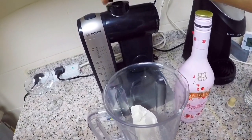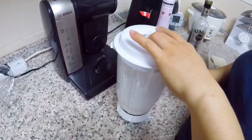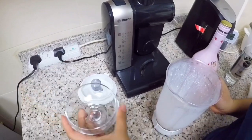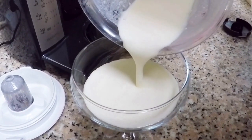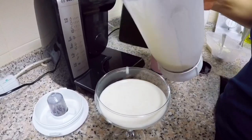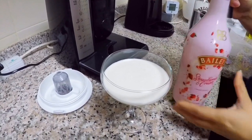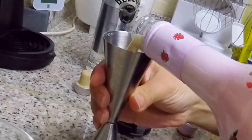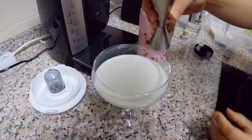And then let's have our blender ready. We'll put that in our margarita glass. We'll also put about 50 ml of this one on top.